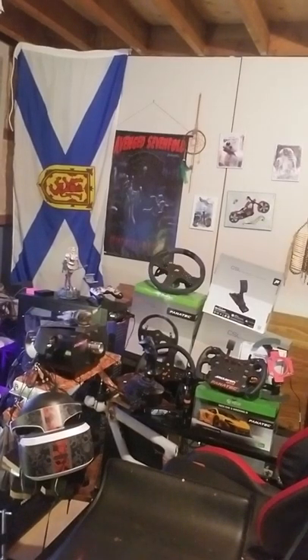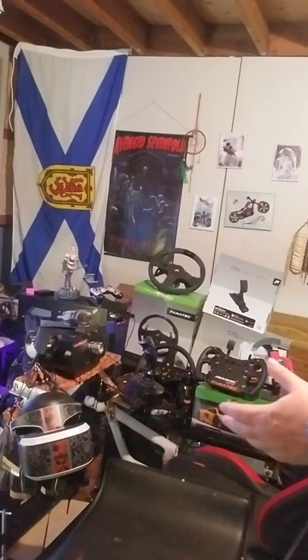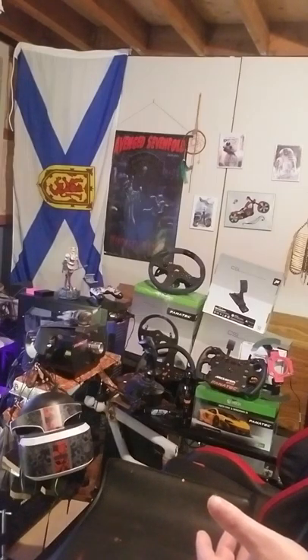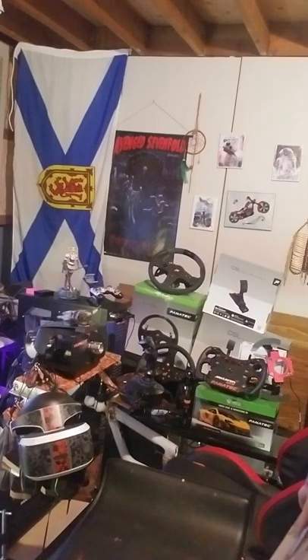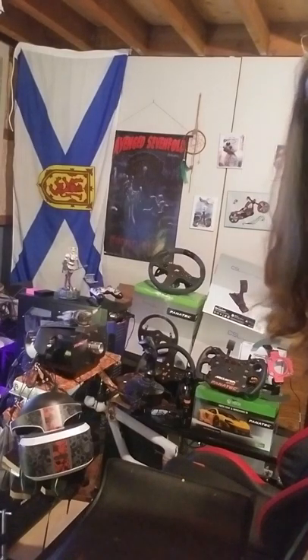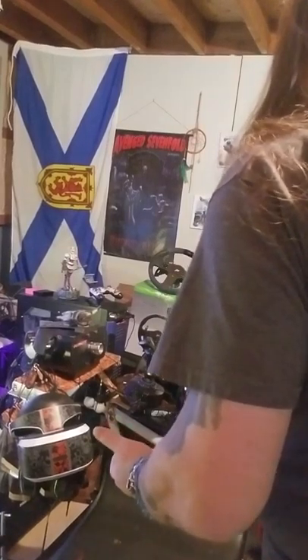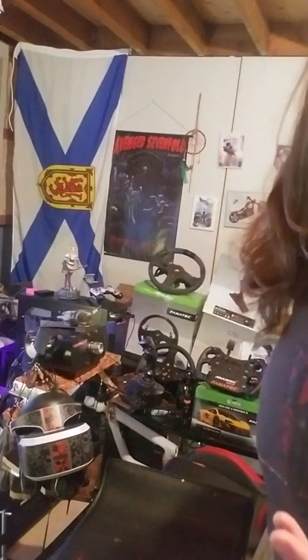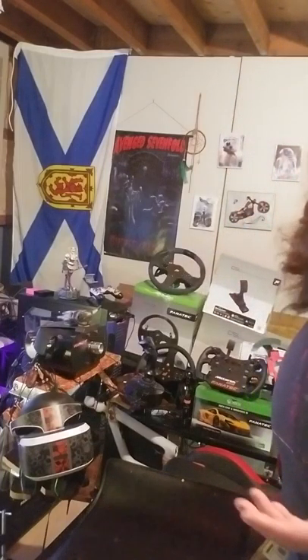Welcome to an unboxing. As you can see, I have some Fanatec stuff I've been collecting for the last year and a bit, and I'm really happy with it. I originally got into Fanatec because anybody I ever talked to said it was absolutely the best. So I got into it, and I have no complaints. I love Fanatec — it's absolutely awesome.